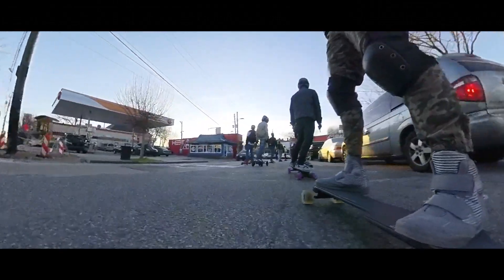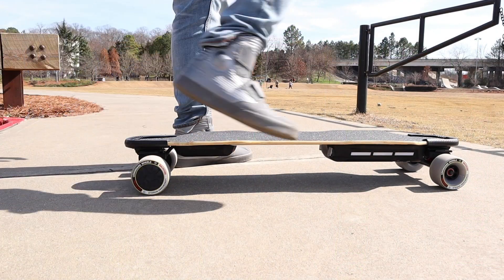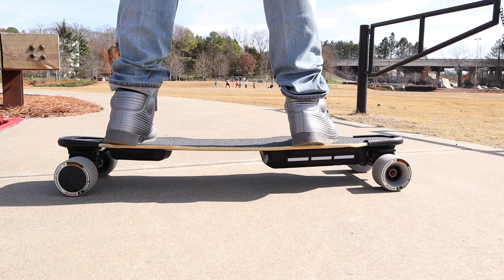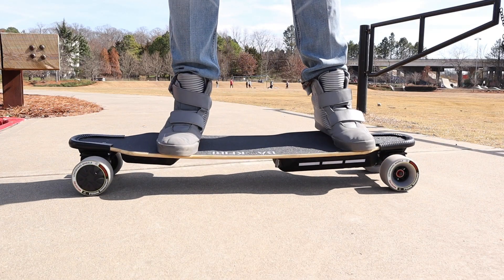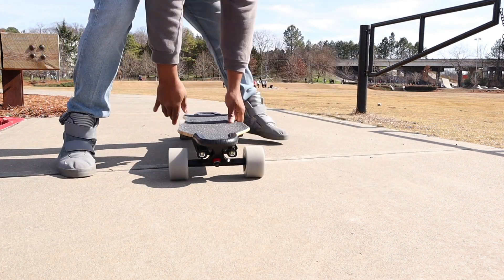People ask which is better, and honestly I used to lean toward stiffer decks. I bought the Backfire G2T and the X-Way both because I liked their stiffer decks — at my weight I was concerned about the bottom of the board scraping the ground. But when I got the G3, I realized it's not the flexible deck itself that's problematic; it's the amount of flex. The Backfire G3 has that perfect balance — flexible but rigid enough to hold someone my weight.